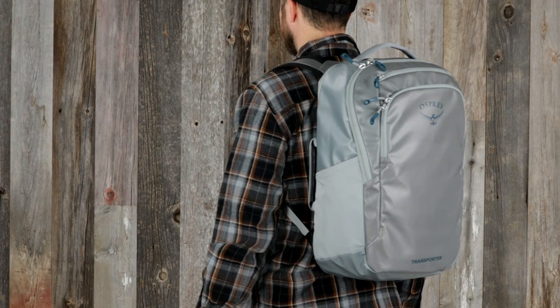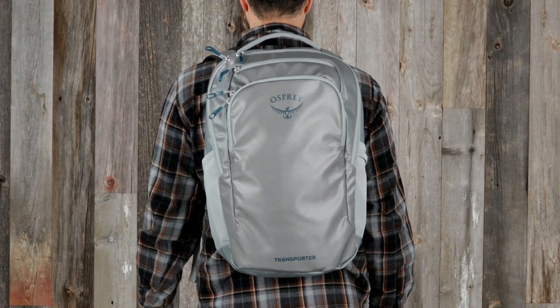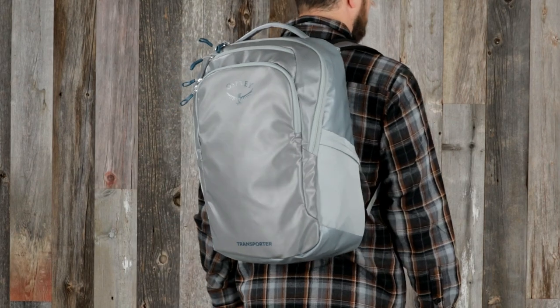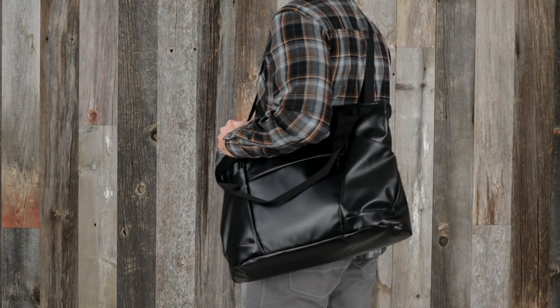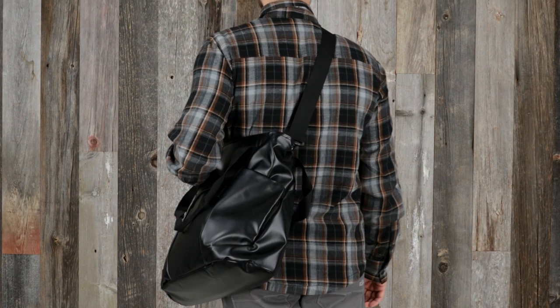The Transporter laptop pack is a 30 liter pack that provides all-day carry comfort, thanks to its breathable airscape back panel. The Transporter laptop tote is a 20 liter and has a removable shoulder strap and handle straps for versatile carry.